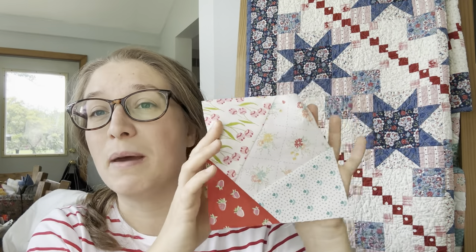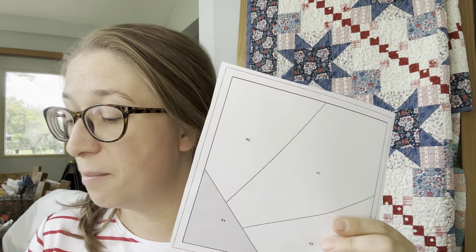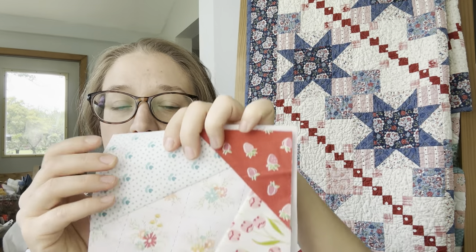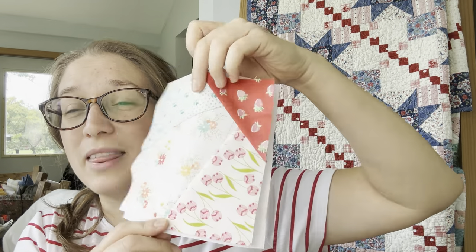It's going to be a mirror image. Let me show you — I have this Ray block here with the paper already removed. If I was piecing this block, one side would be on the paper like this — it's stitched to the paper so it won't fall off — but I just want to show you: this is what I see on one side, and the other side is a mirror image. When you're cutting your pieces out, if you're trying to be exact, you need to pay attention to that.